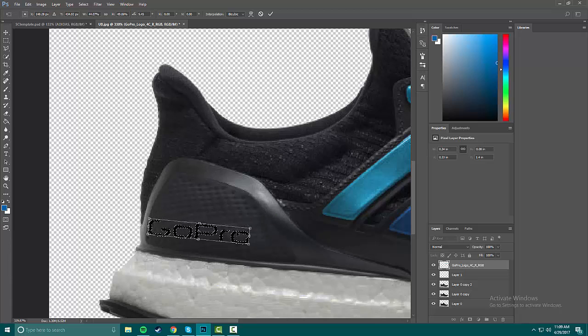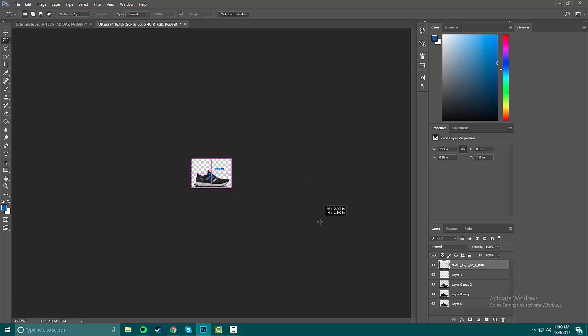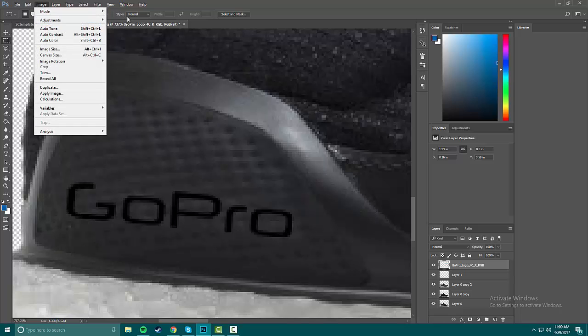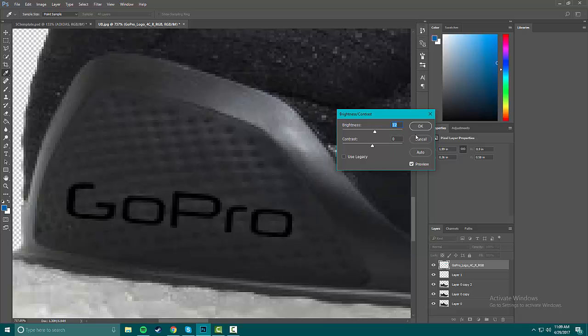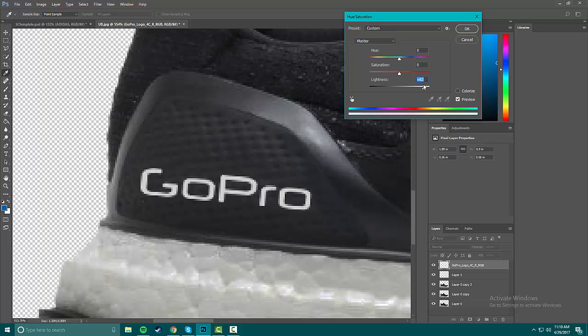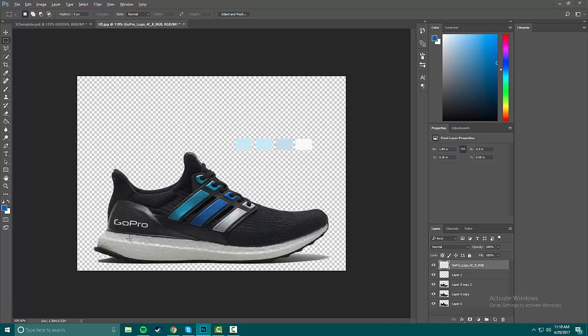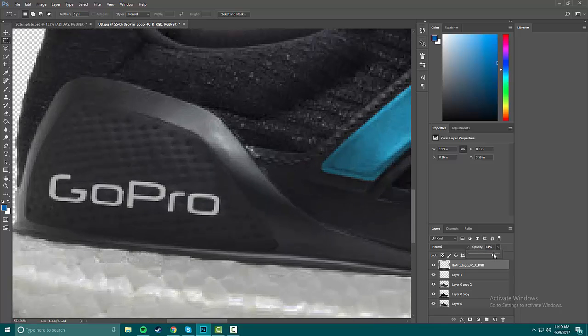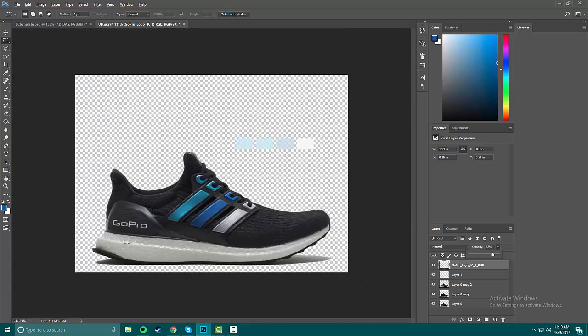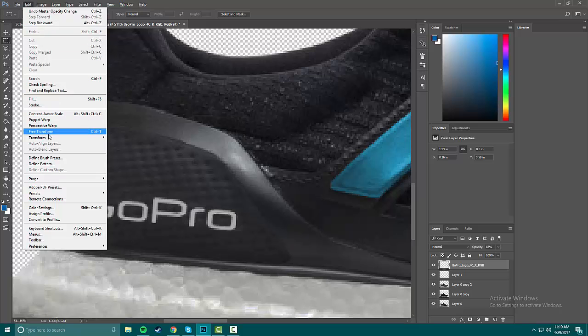The GoPro logo was probably huge originally but it got scaled down. Now I want this to be white — if it's all black you just go in and lighten it up like that. You don't want to make it fully white because it won't look as realistic. So we have the GoPro in there and I usually turn down the opacity a little. This is a decent enough surface so it doesn't look weird.